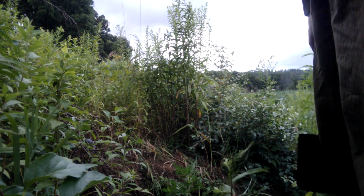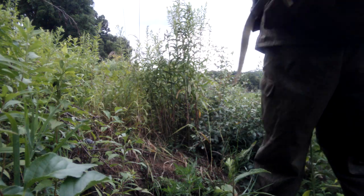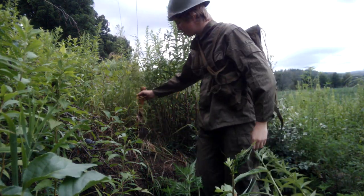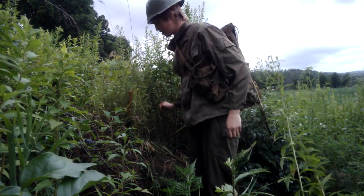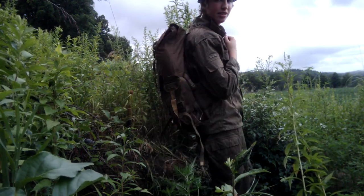I have Voodoo Tactical combat boots to go along with the outfit. I also have a Soviet backpack, as you can see.